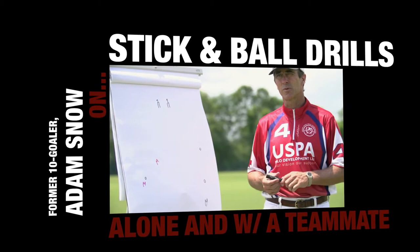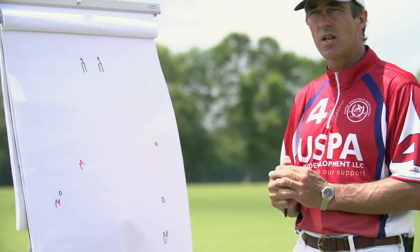Hi, I'm Adam Snow with the Certified Polo Instructors Program. Today I'm going to be discussing with you some of my favorite drills on the polo field.